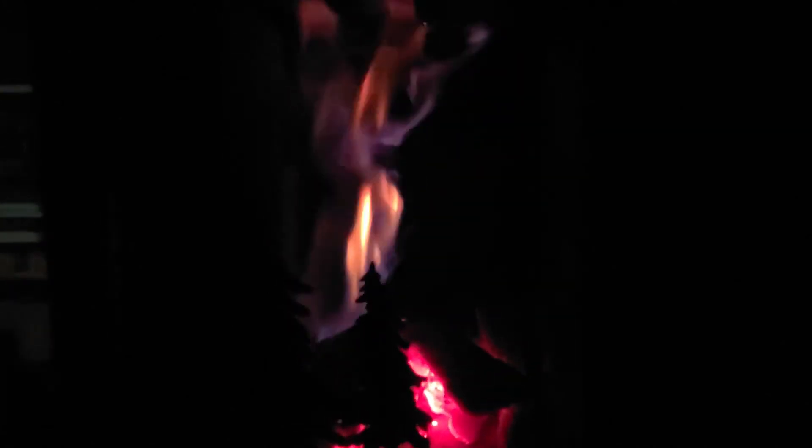Kind of just burning from one side right now. This is the steelhead — small wood stove. Dusty at 509 Stoves.